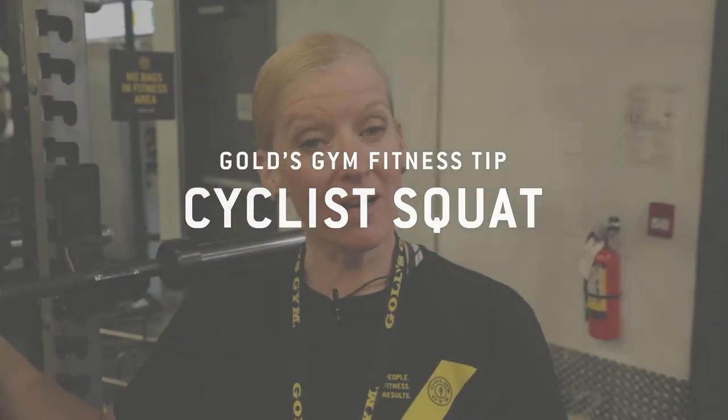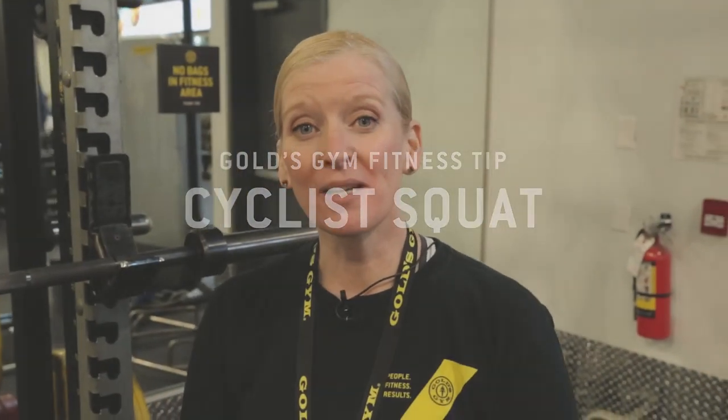Hi, I'm JoLynn with Gold's Gym Poco and I'm here for your Fit Tip. Today we're going to talk about sports specific training.